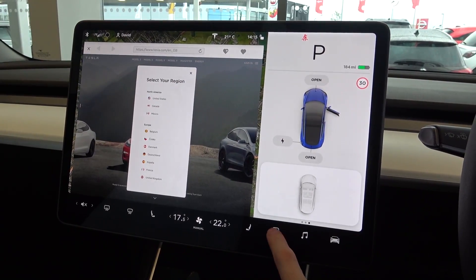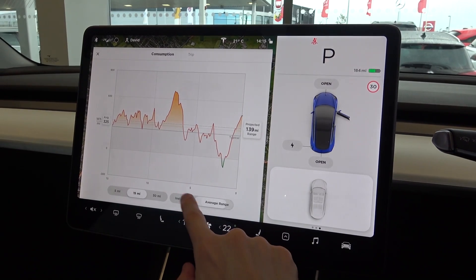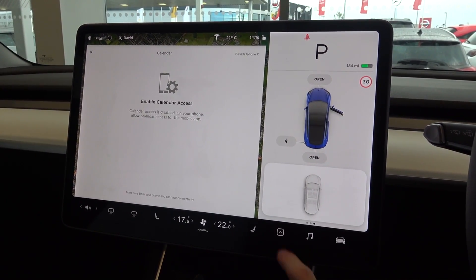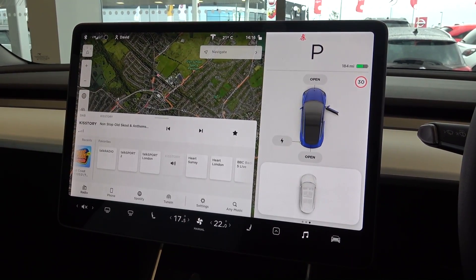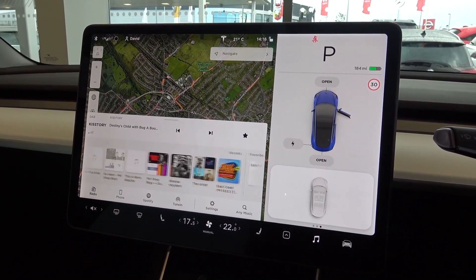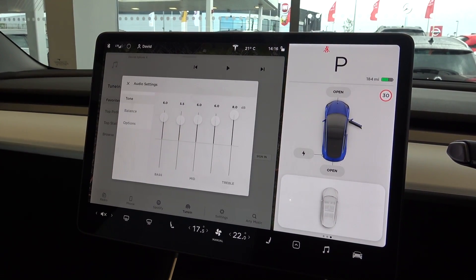An in-depth energy consumption graph comes next, showing real-world usage data, trip and instant and average range. Backing out of this menu, the calendar is next, and can be synced with the user's Android or Apple phone to keep up to date with their schedule. More in-depth charging options come next, with the option to set the charge limiter to prolong the car's battery life. Next, we come to the radio and media controls, offering FM and DAB digital radio, and the ability to access music streaming services if the premium interior option has been selected. Devices can also be connected via Bluetooth and USB, and an equaliser can be accessed to adjust the car's audio.